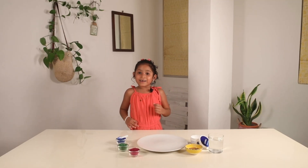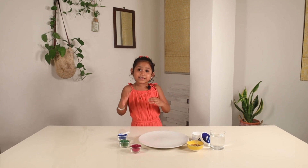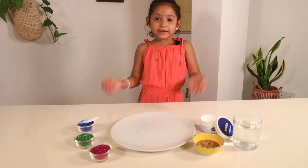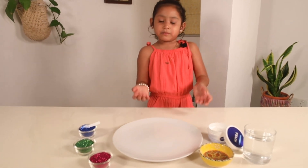Hi everyone, welcome! This is the first episode of Fun with Lily, and this is me, Lily! So this is the glitter germ experiment, and I'm gonna tell you all the things we need to make the glitter germ experiment.